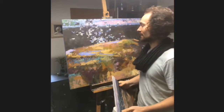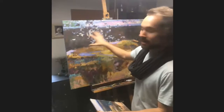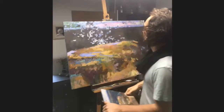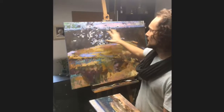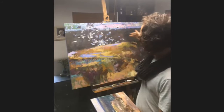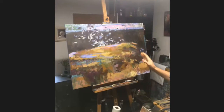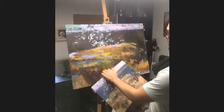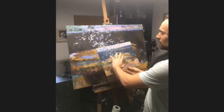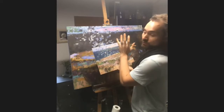Then this huge flock of seagulls came in real low from around this part of the cliff and started building up over this side, and I thought I've got to paint that. What I particularly liked is that they made a light pattern on top of the ocean, but as they broke the horizon they became dark shapes, backlit by the sky. What I really want this painting to eventually be about is this billowing cloud of seagulls coming out from behind this cliff and then breaking the horizon — we already have that going on, but it's going to be a challenge.